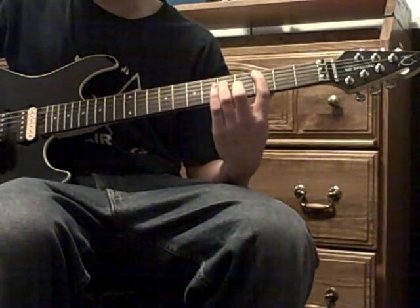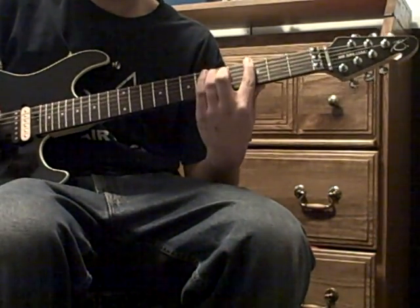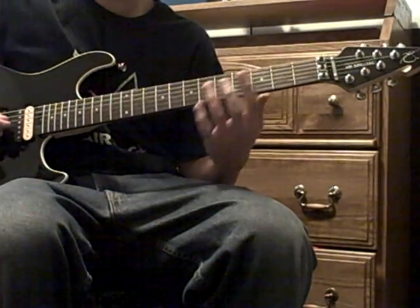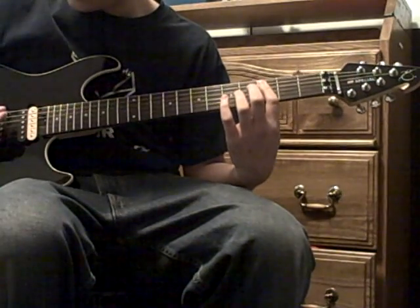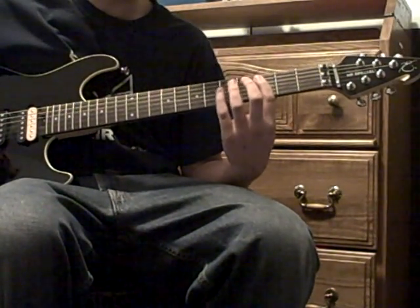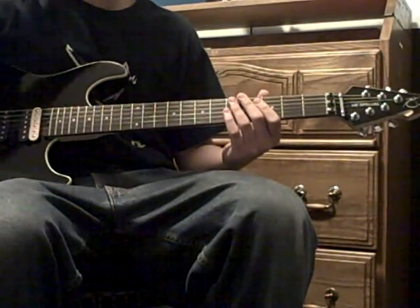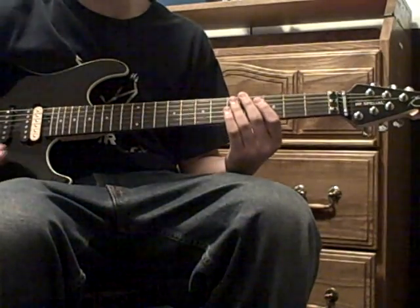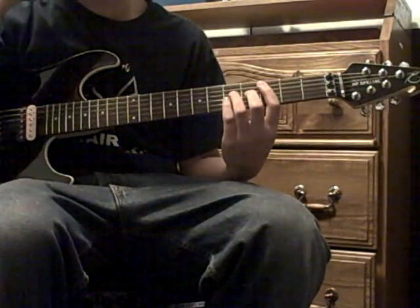A little thing I do when I play this is I hit the third fret of the A and the third fret of the D, and then I hammer on the fifth fret of the D. That's how I do it sometimes.